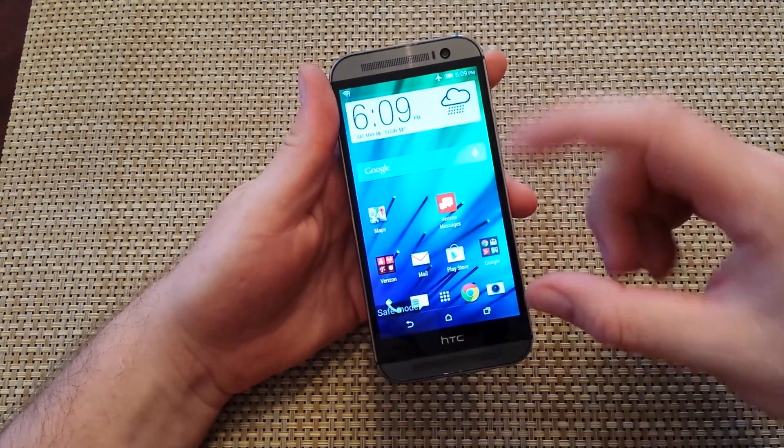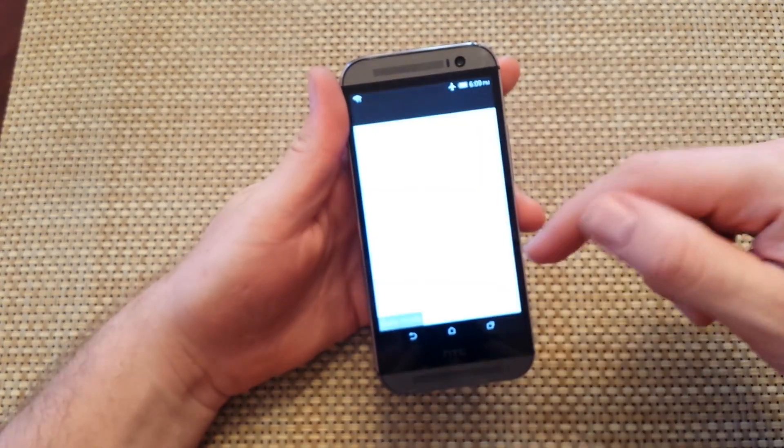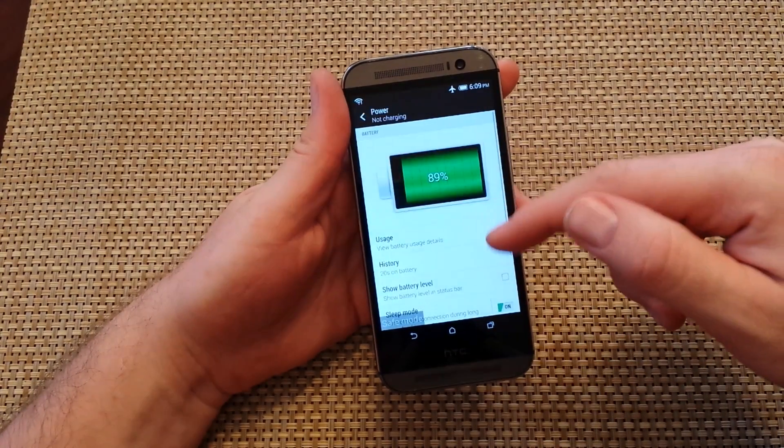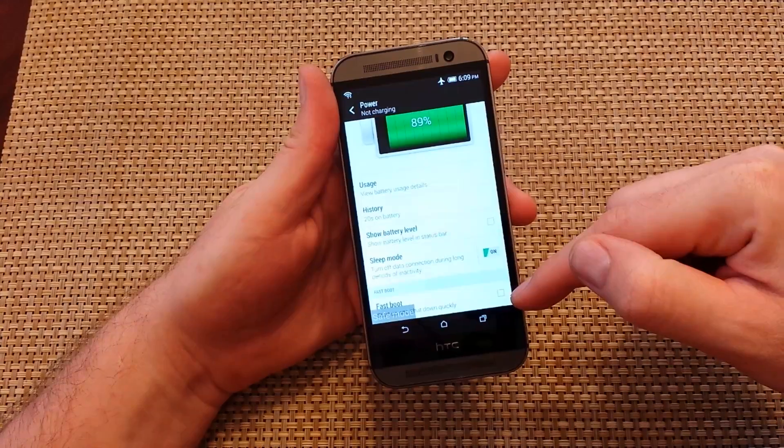If you tried this and it did not take you to safe mode, what you've got to do is go to Settings, then Power, and right here, if this has got a check, you've got to uncheck it — that's fast boot.